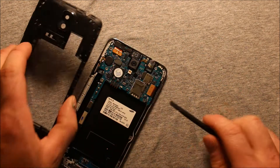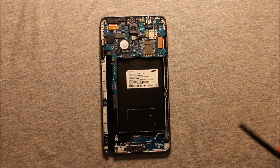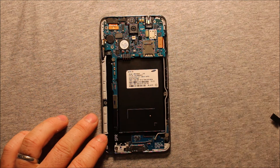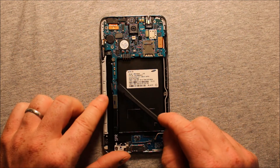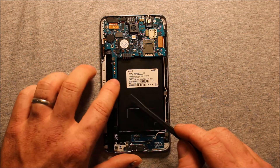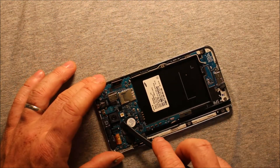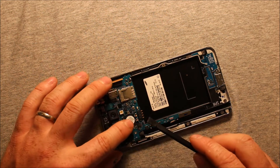Right in this corner here was the worst part. To remove the logic board, first you will need to undo this antenna right here with your pliers or tweezers. Next, there is this connector right here that you will want to unplug, and then there is this connector right here. Then you will want to unplug this connector, and then there is one here — just very carefully.